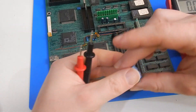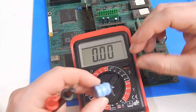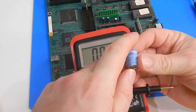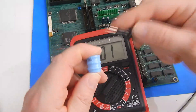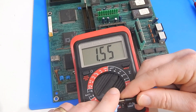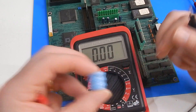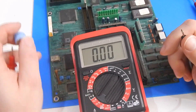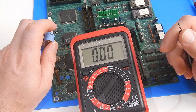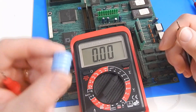Just out of interest, the old battery — I wonder if there's any life in it. It's still holding 1.55 volts. You would assume there must have been a 3-volt battery originally. How old is this board? 1989. Yeah, well past its sell-by date.